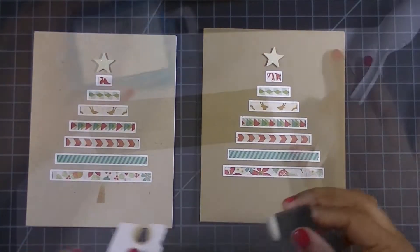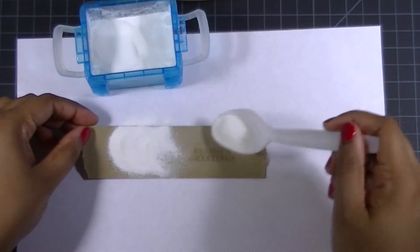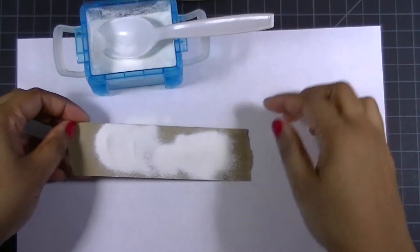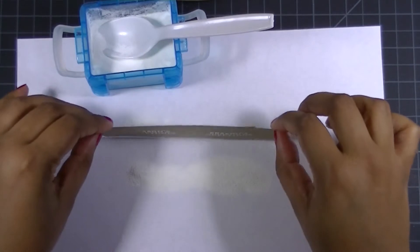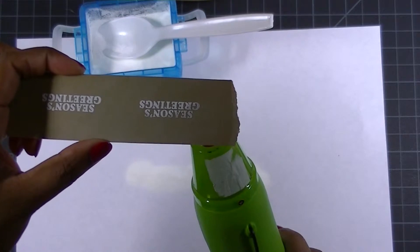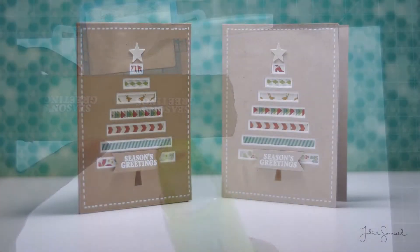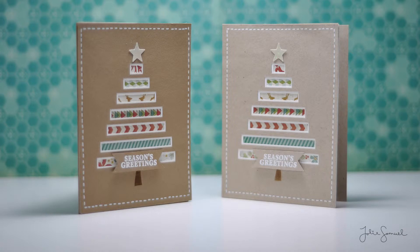And there it is. I did the same thing for the other card as well. For my sentiment I just wanted something simple and easy, so I chose Season's Greetings to go at the bottom of my cards. Here I'm just using white embossing powder and I'm setting it with my heat gun, and I'll trim it down and create a little banner that's going to go at the bottom of my card.